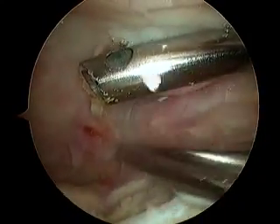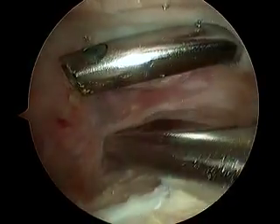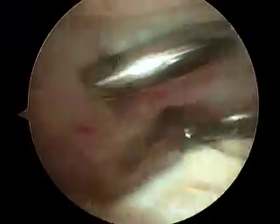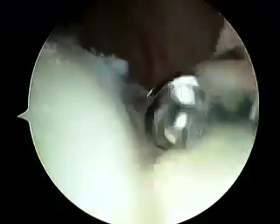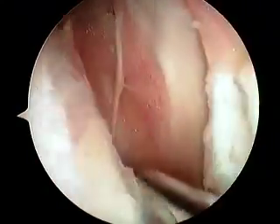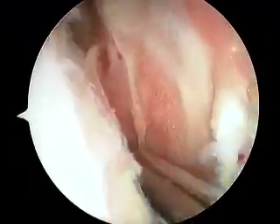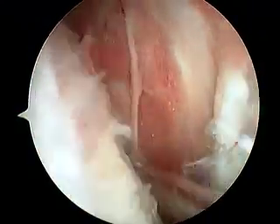We've got to get you on some medication for this too. You see how these white little specks are all throughout your knee? They're everywhere. And this reddish tissue — this tissue is normally not quite this red. This is a lining tissue we need. It's called synovium.